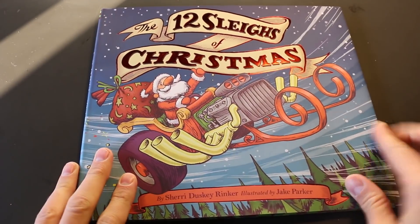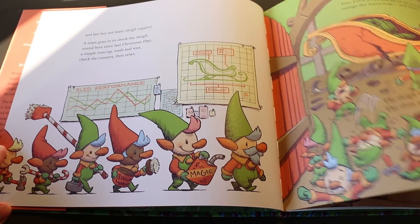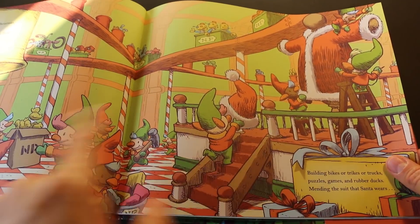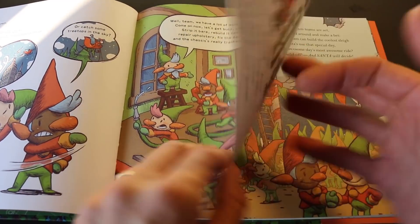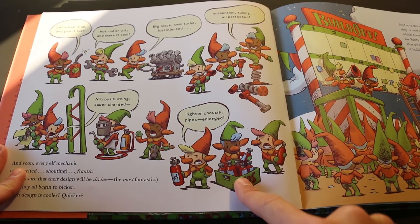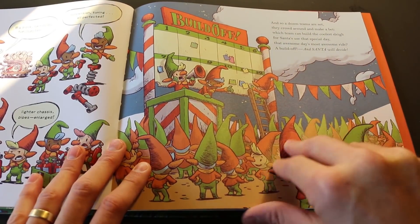When I got the manuscript, my agent sent it to me and said 'Jake, I think you're gonna like it.' I read through it and told her yes, I completely want to do this book — I feel like it was written just for me. The story: the elves are getting ready for Christmas, packing all the presents and getting Santa's coat ready. They go to check on the sleigh and it's trashed. They're freaking out — how did he break it? Let's fix it up! We've got to fix it for Christmas. Then they say, wait, since we're fixing it up, let's supercharge it. Let's add an engine, let's add nitros. So they decide to do a build-off — break into 12 different teams and each team gets to design a sleigh for Santa.